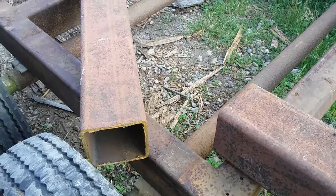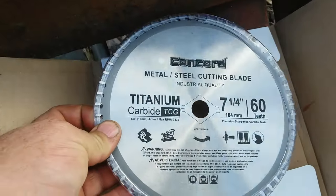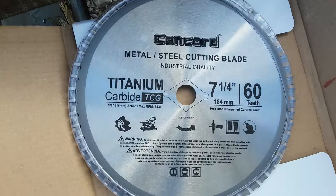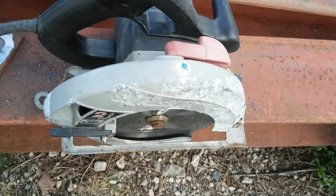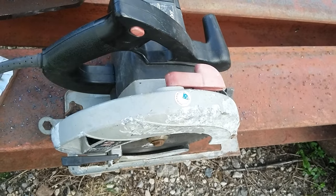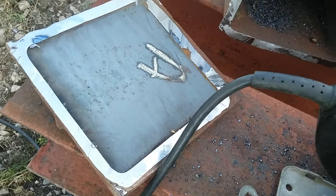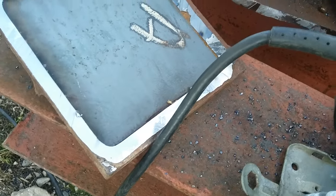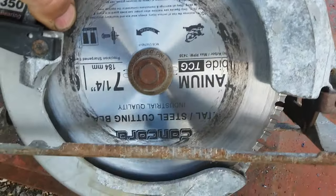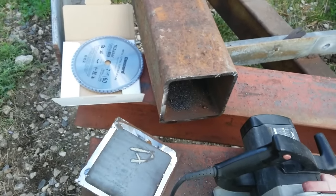Nowadays they got these fancy new saw blades you can put on to cut steel. This particular one is a Concord metal cutting blade, seven and a quarter inch - goes right on your old skill saw. They also have them for chop saws to replace your abrasive wheel. It's a little underpowered but I just chopped through that end of half-inch steel in under a minute, including cutting through some of the welds on the end. I am completely sold on this thing - it went through as fast as I was cutting two-by-four with a regular blade.